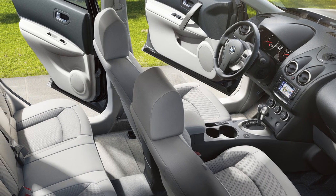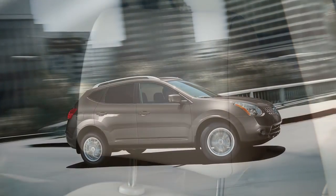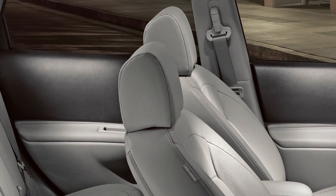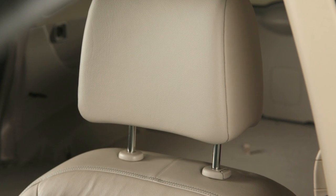Your vehicle's front seats are also equipped with active head restraints that move forward during a rear-end collision to absorb some of the forces that may lead to whiplash. The active head restraints will only operate in certain situations and will return to their original position after the collision.